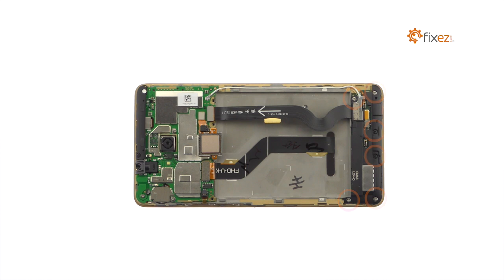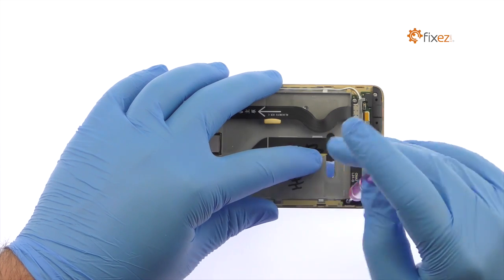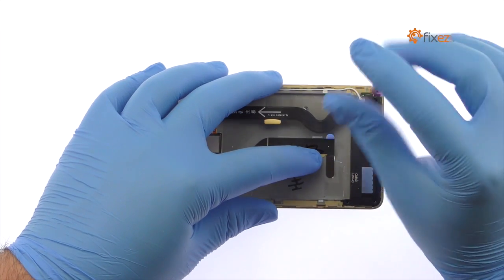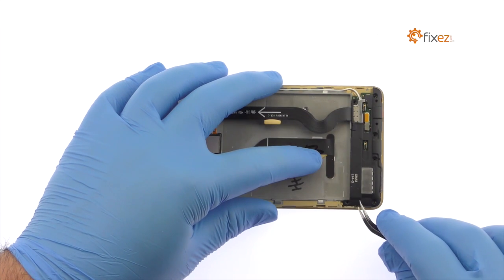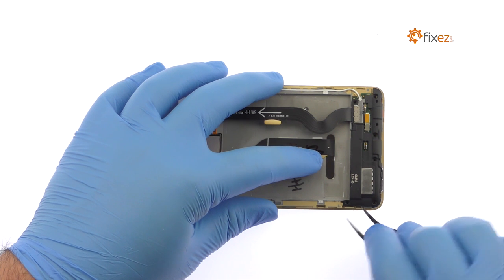Remove the following six Phillips screws. Utilizing the fine-tip curved tweezers, remove the Huawei Honor 5X loudspeaker.